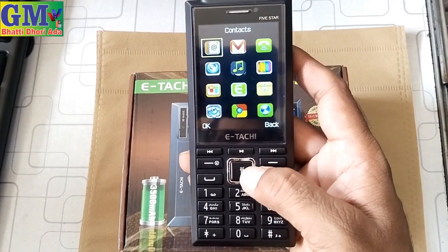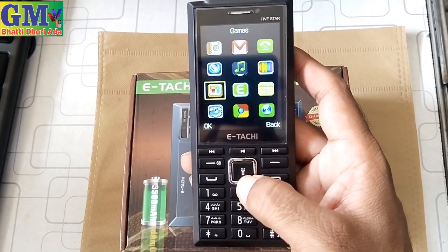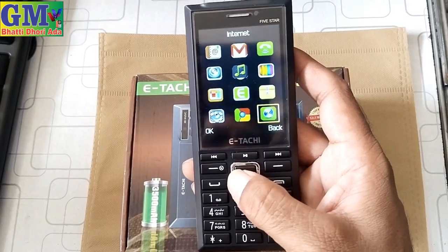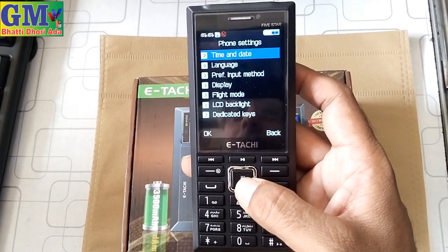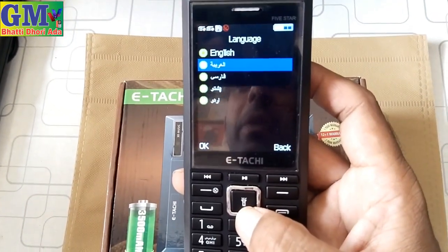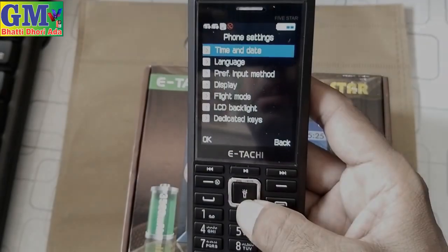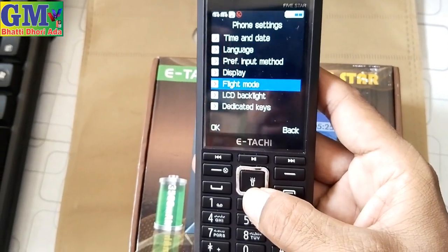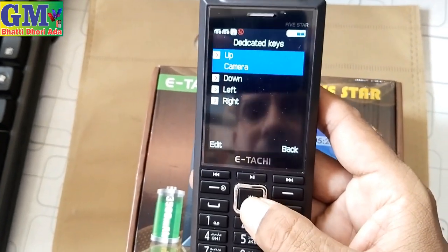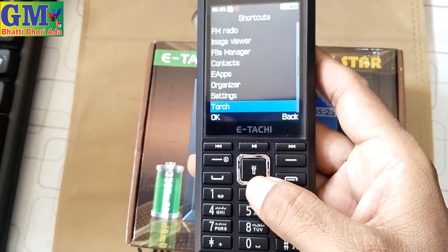Then there is contact and call records — you can also show those. In the settings, there is a phone setting, call setting, time and date, and language. You can also get Urdu, Farsi, Pashto, and Urdu language options. Display options include flat mode, LCD, backlight, and deactivate. You can also access camera, FM radio, image viewer, file manager, contact, EIP, and organize settings.